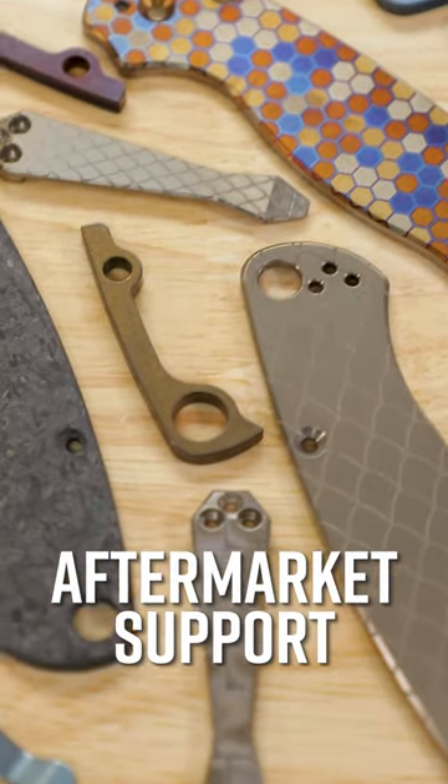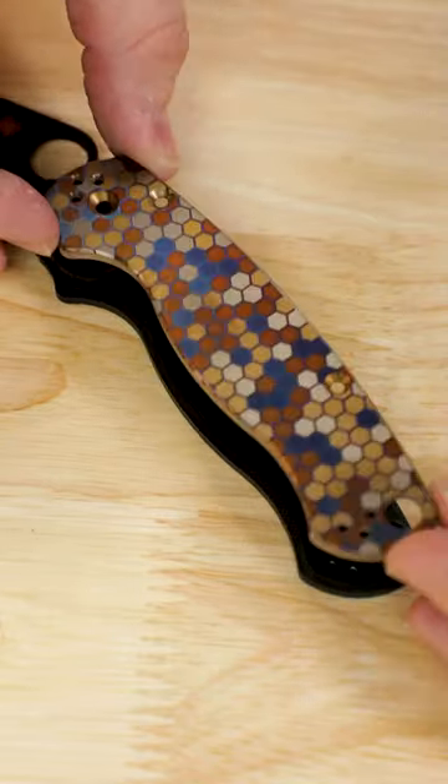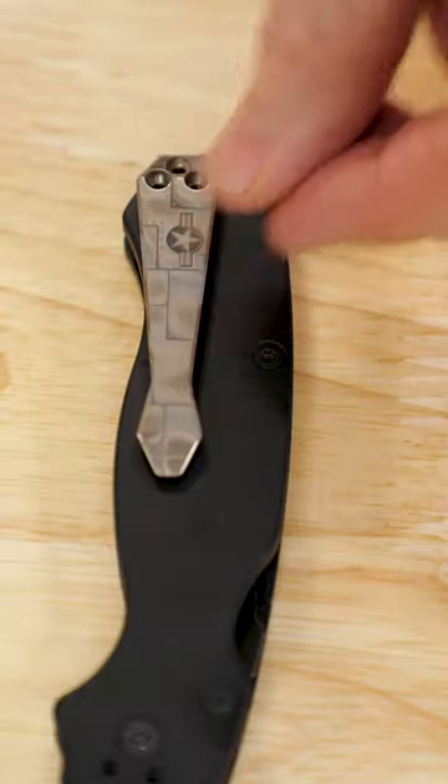And number four, aftermarket support. If you want even more options, or you just want to freshen things up after a while, you can make your PM2 exactly how you want it, thanks to a wide range of handle scale and hardware options from companies like Flytanium, Metemboss, and more.